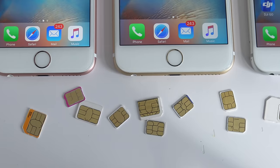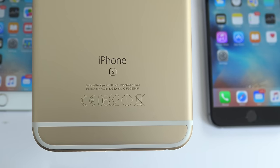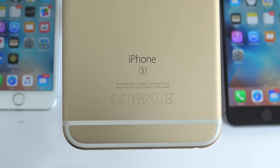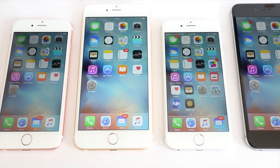Today I'm going to show you how to unlock your iPhone so that you can use it with any GSM carrier in the world. For this video I'm going to use my iPhone 6S Plus, but this method will also work for any other iPhone including the iPhone 6S, iPhone 6, the iPhone 5S, 5C, 5 and all the way to the first generation iPhone.